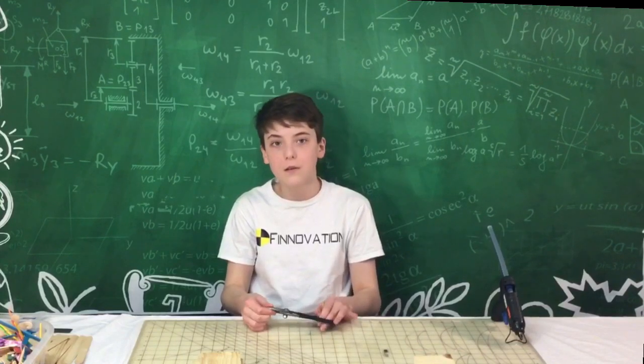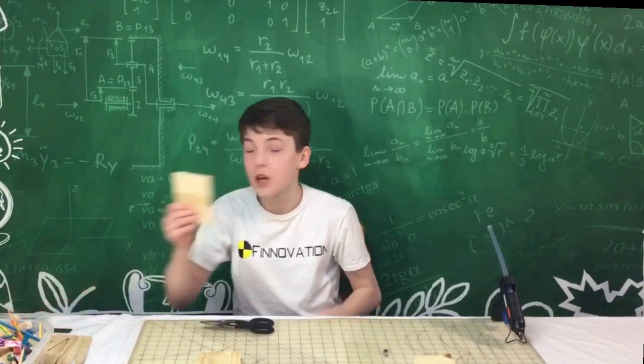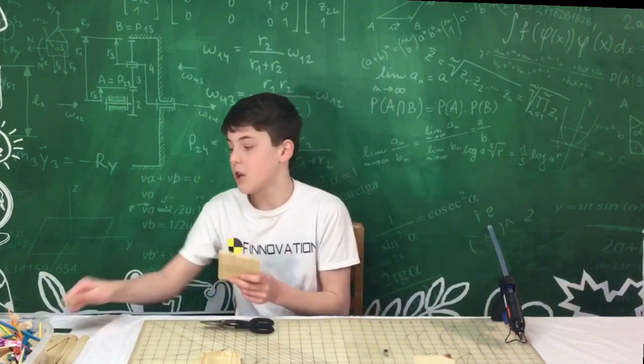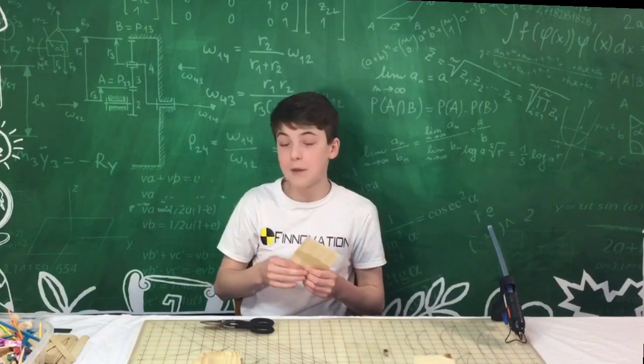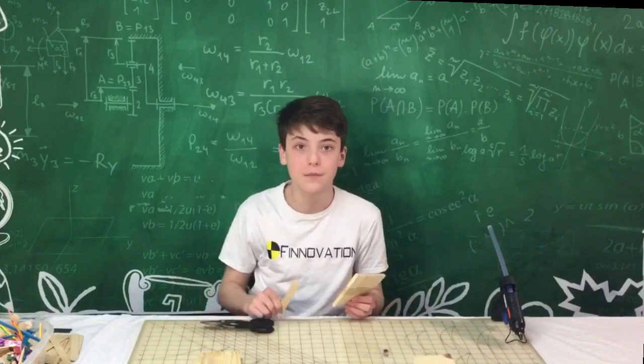I'm going to use two types of popsicle sticks. I have these ones which are a bit smaller and these ones which are a bit bigger. I'm going to be using them in combination — I might use the smaller ones for the triangles, because triangles are great shapes for this, and I'm going to be using the regular ones for just a platform going across. Let's get into it.